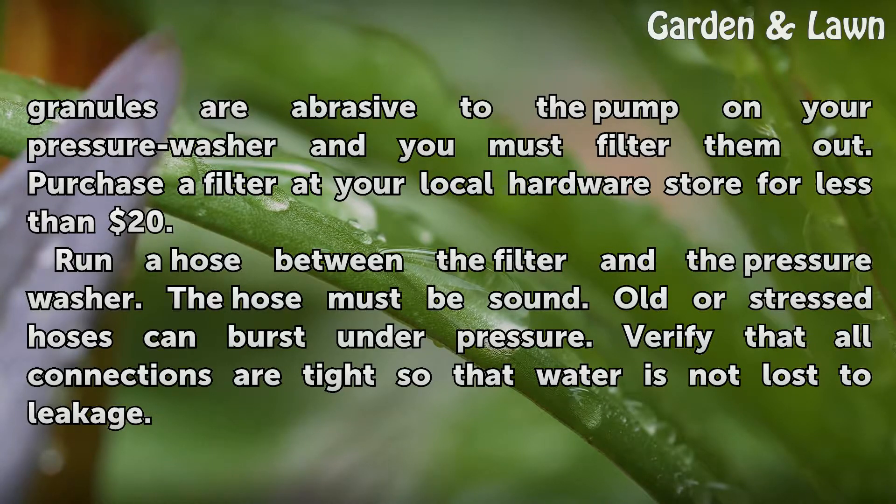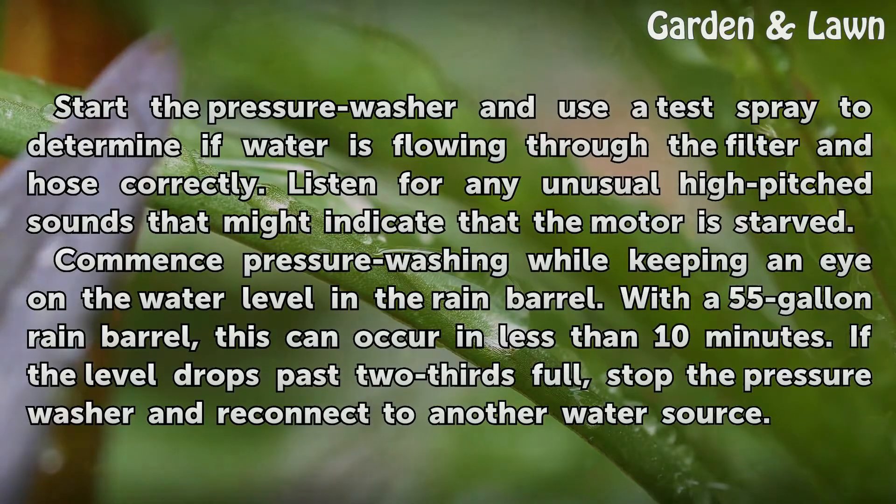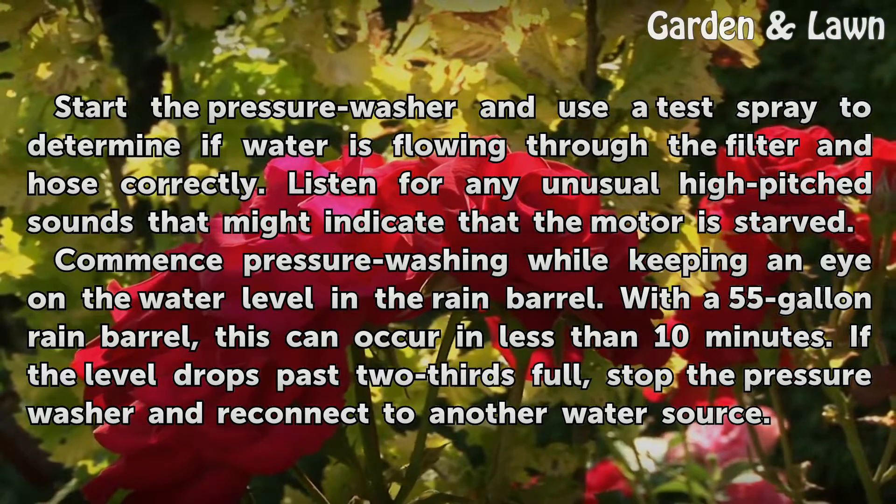Run a hose between the filter and the pressure washer. The hose must be sound — old or stressed hoses can burst under pressure. Verify that all connections are tight so that water is not lost to leakage. Start the pressure washer and use a test spray to determine if water is flowing through the filter and hose correctly.